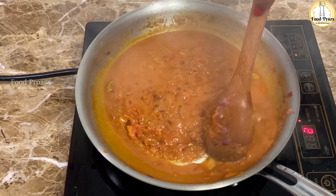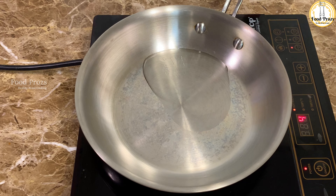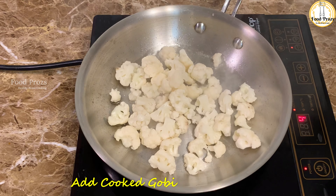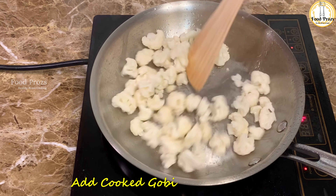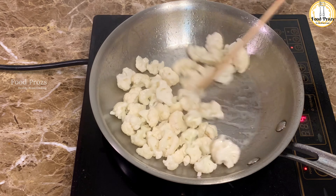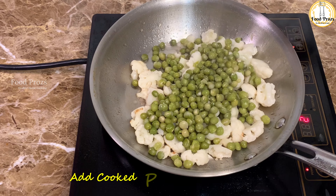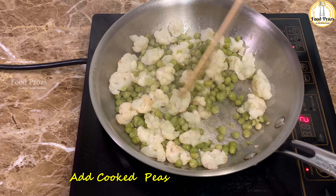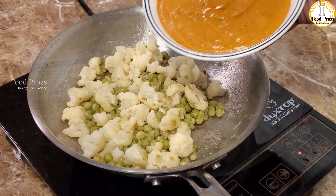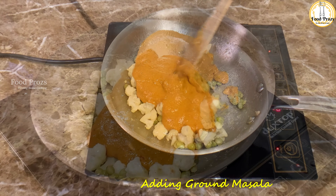Now let's start roasting our cauliflower and peas. To a pan I'm adding one tablespoon of oil — you can use ghee as well — and adding our pre-cooked cauliflower and peas. Cauliflower and peas naturally have a very bland flavor, so when we roast them in ghee or oil they get a nice nutty flavor which enhances the overall gravy. Once completely roasted, add the ground masala paste to the pan.